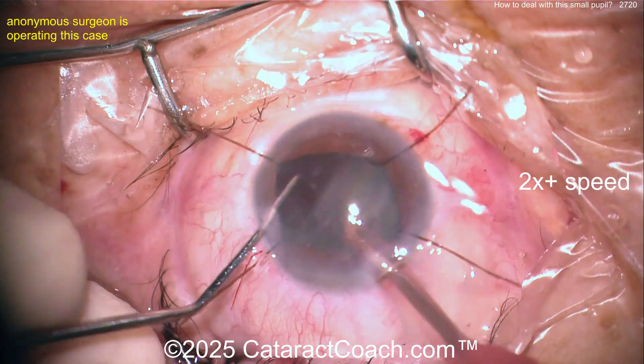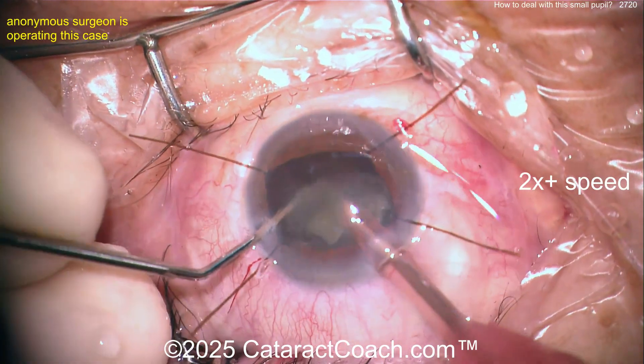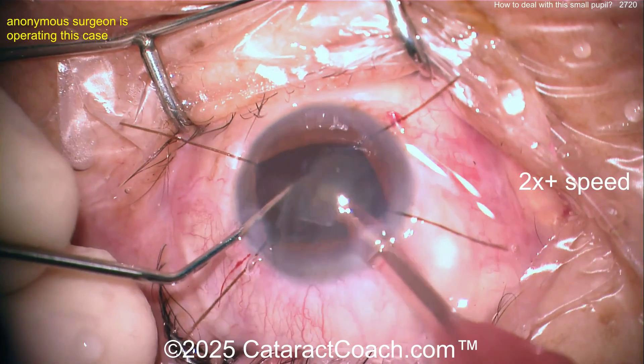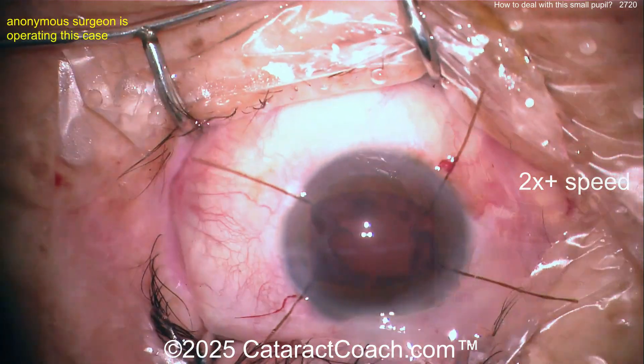My main point of advice: that membrane you peeled off at the pupil margin — stick with it. Put a little more effort in and really peel all of that off. There's no sense in leaving it behind. You'll actually expand the pupil a lot better if you just spend a little more time peeling that membrane off.